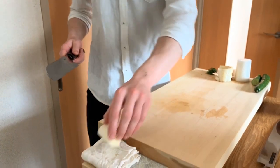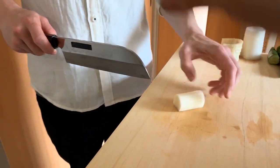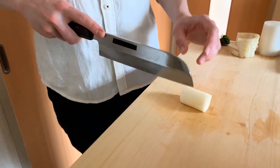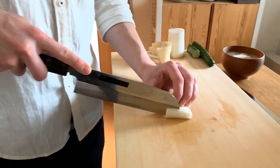A lot of people think in their mind when they're cutting that they're cutting a push cut in this area. It's very hard to do — it tends to go off. But when you cut like this, you don't feel like you're fighting the knife at all.